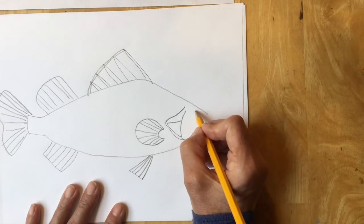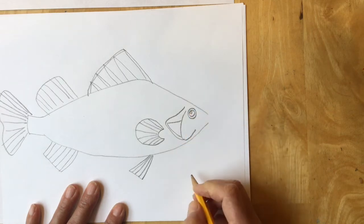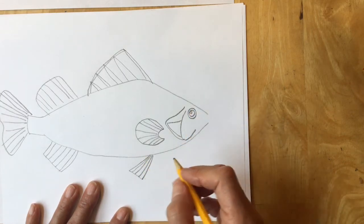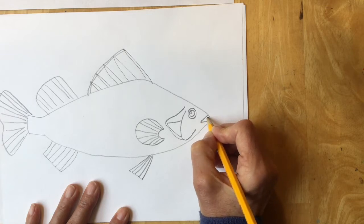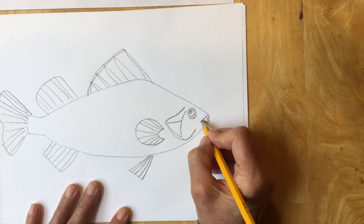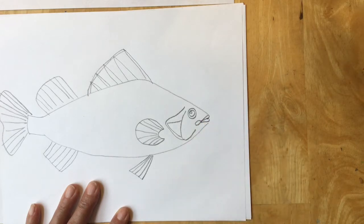Now I'm going to make the eye of the fish — one circle inside of another circle with a tiny circle inside. Now I want to make his mouth. His mouth is made by what looks like a heart laying down sideways and then a loop at the back of the mouth.